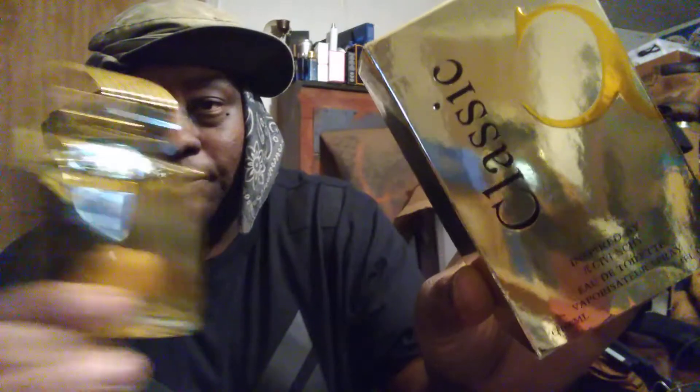You can't say that these companies ain't coming out with some cool bottles, man. It smells very good. When you first apply, you get about an hour and a half to maybe two hours of projection. It's more of a gourmand type fragrance — if you're into gourmands, cloud soft sweet scents, it's pretty cool, pretty decent spray.